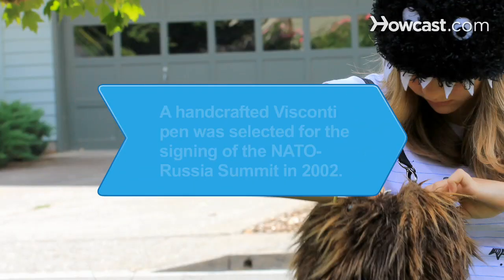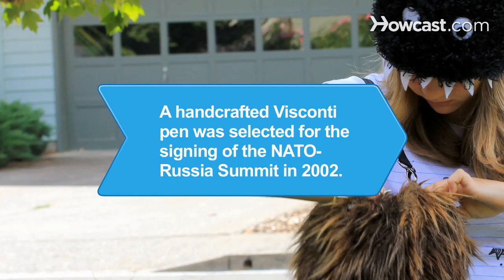Did you know? Visconti, an Italian writing instrument company, makes handcrafted pens that have been chosen for such historical occasions as the signing of the NATO-Russia summit in 2002.